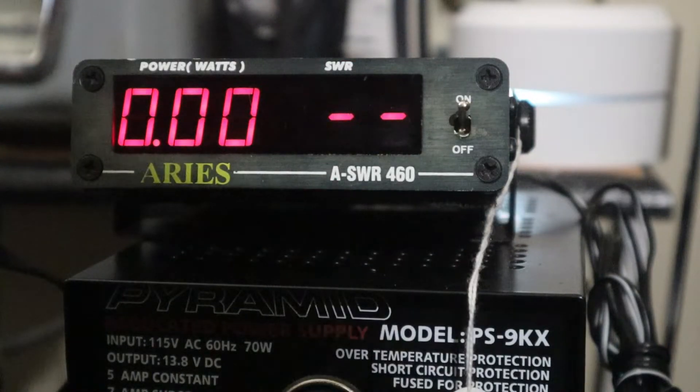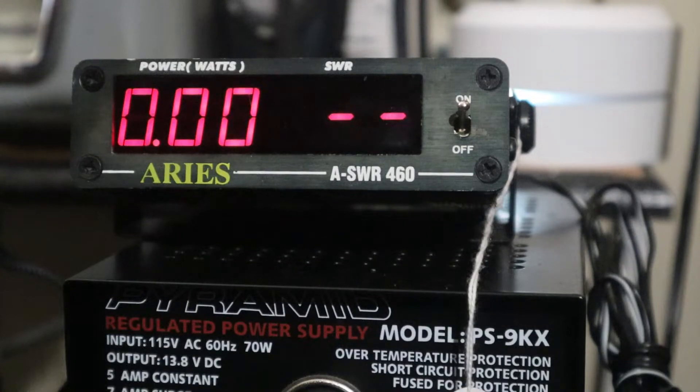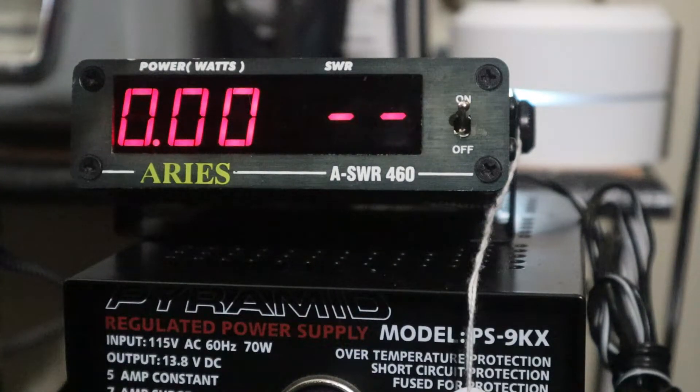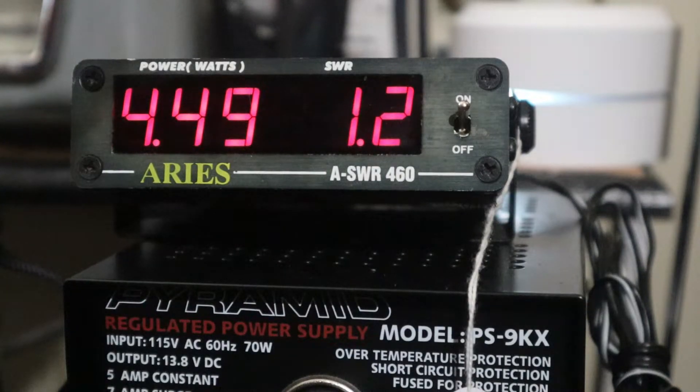Let's go to the power of this — it's a really good performing radio. I'm on channel one. Dead keying it's 4.3 watts, a little over 4 watts. Let's see what it swings to. It's putting almost 20 watts out — right at 18 watts. That's pretty good on channel one. See that, the SWR is 1.2. That's not bad.